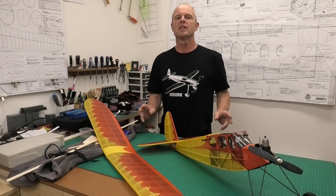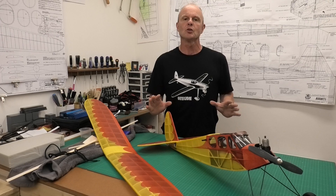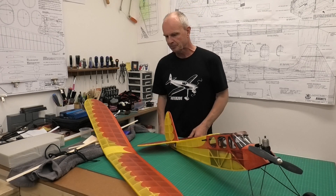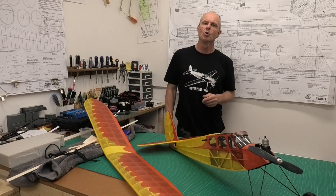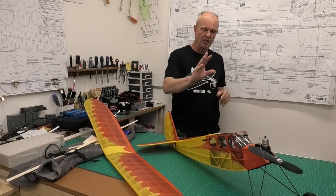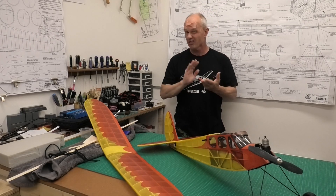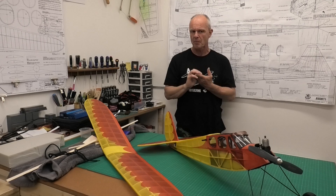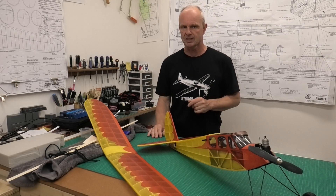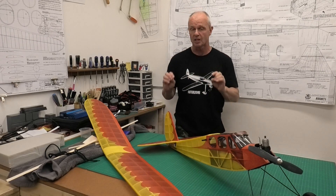Hi there, welcome to this build of this scaled down Quaker, the Quiver, 45 inch wingspan. Well I had a great morning at the airfield today and I thought I'd update you on how the flying of this is going. It's the third time I've been to the airfield with it and I've probably had now about 15 or 16 flights and it flies absolutely lovely.